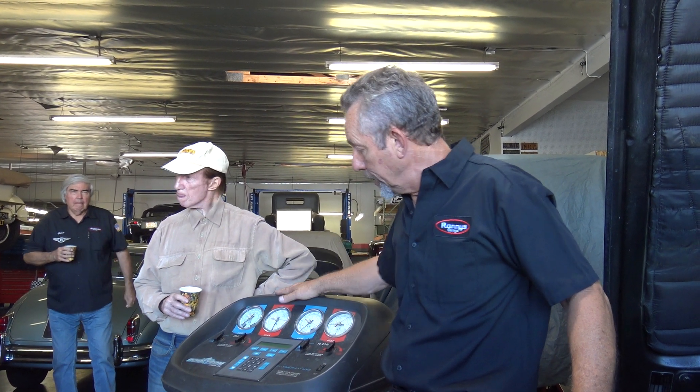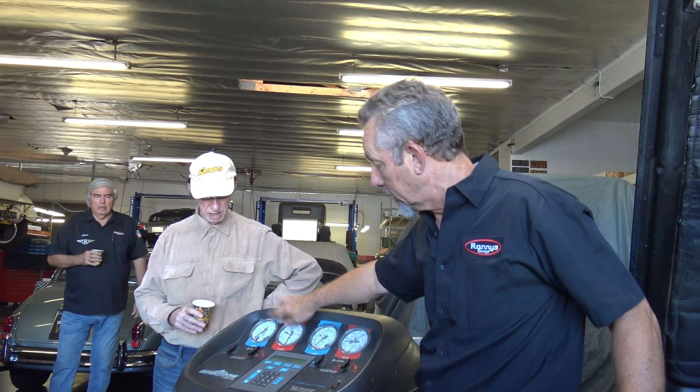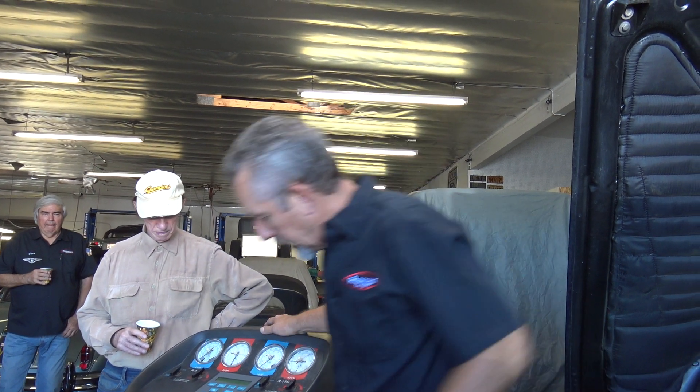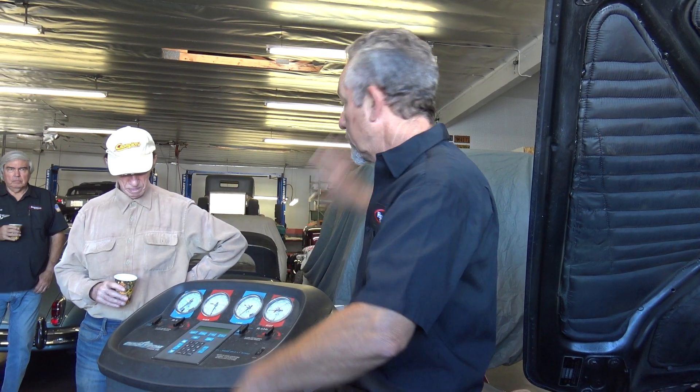This machine here is kind of old — you can't buy these anymore. They contain both the R12 and the R134A; it has two tanks inside and stores Freon. I buy Freon in 30-pound cans, which I store someplace else, and then fill the machine from those.